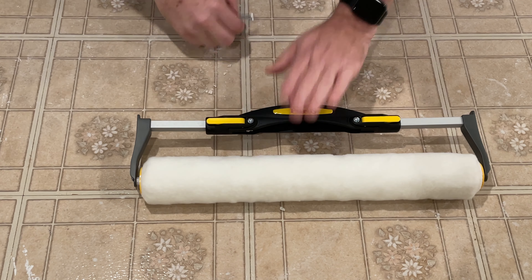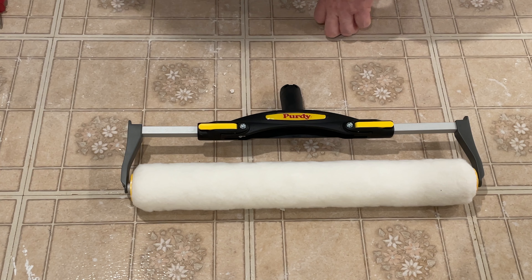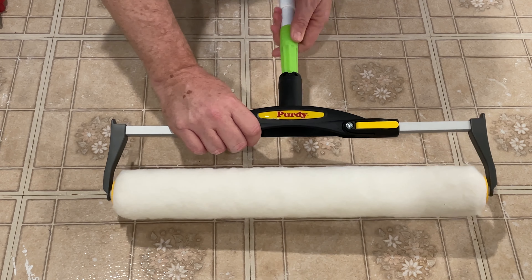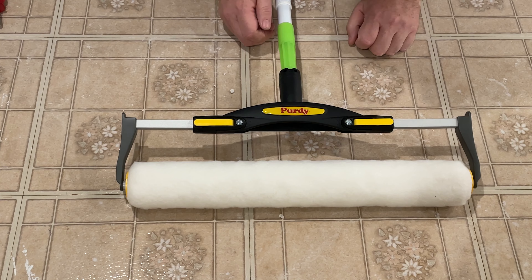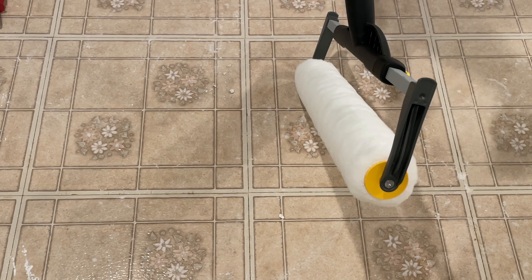Push it together. As you're pushing together you can use your thumbs. You want to make sure it's even across the board. Close them up. Then use your screwdriver and tighten the Phillips head — tighten each screw so that the arms will hold it.